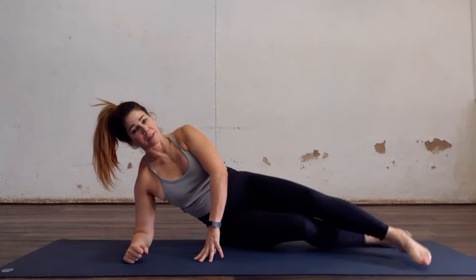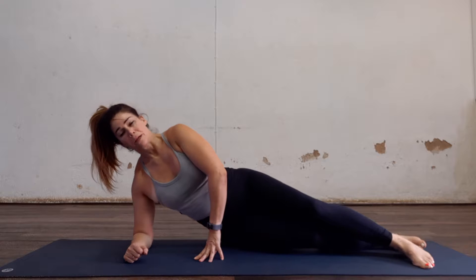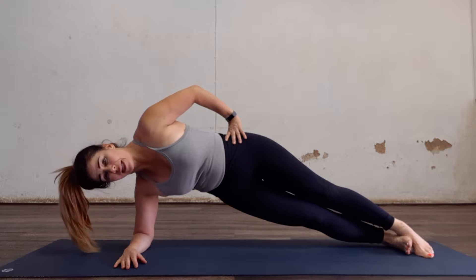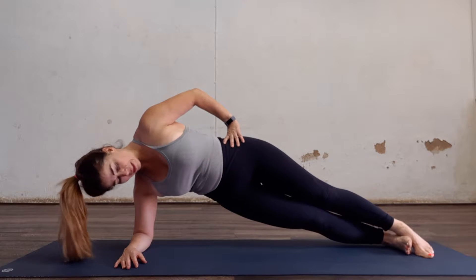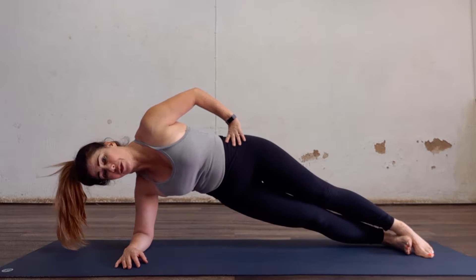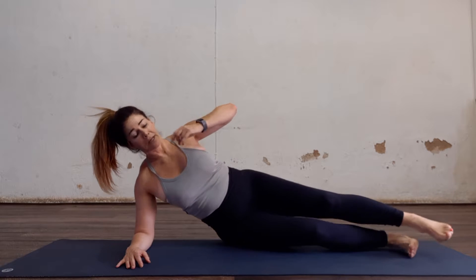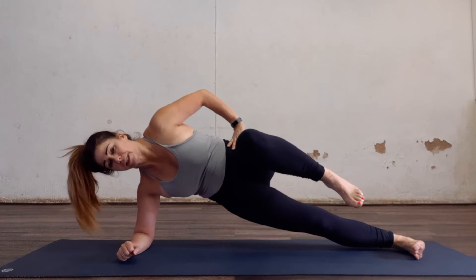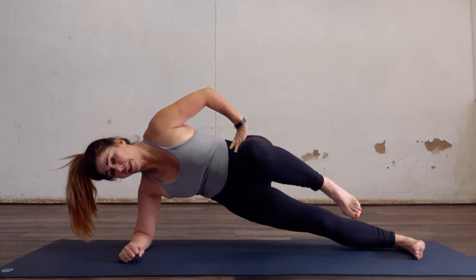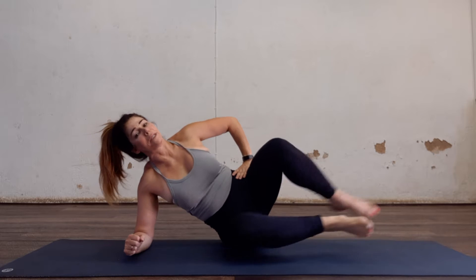Bring it down. Either the knees are bent, one leg straight, or straightening both. 10, 9, 8, 7, 6, 5, 4, 3, 2, 1 — bring it down. Last one, top leg comes in. 10, 9, 8, 7, 6, 5 — try a bit more of a stick — 2, 1, bring it down.